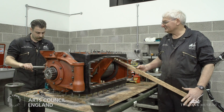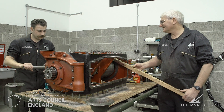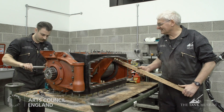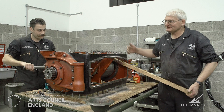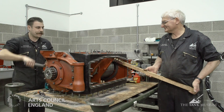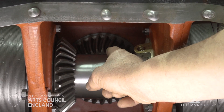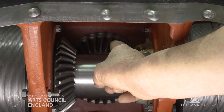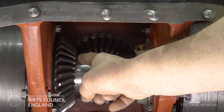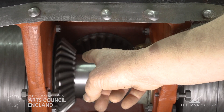We're now simulating engaging a gear in the gearbox using this piece of equipment. We're going to engage this — I have a glamorous assistant who's going to crank the gearbox for me, and you should see the output shafts rotate at a slow speed. This is the input level gear, which converts the drive — the power from the engines through a right angle in the crown wheel there — and then puts the drive via the gearbox to the final drives and the sprockets on the rear of the tank.